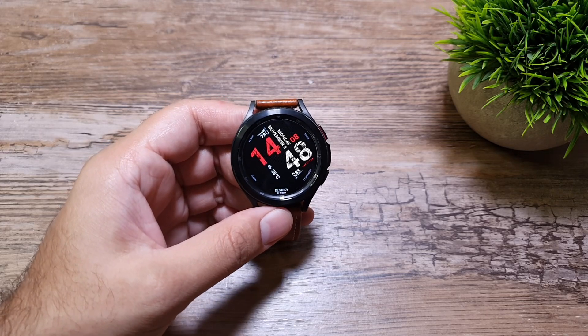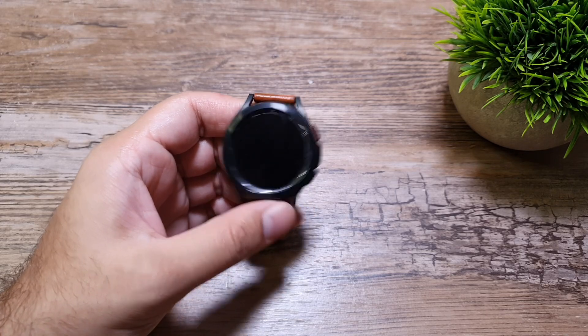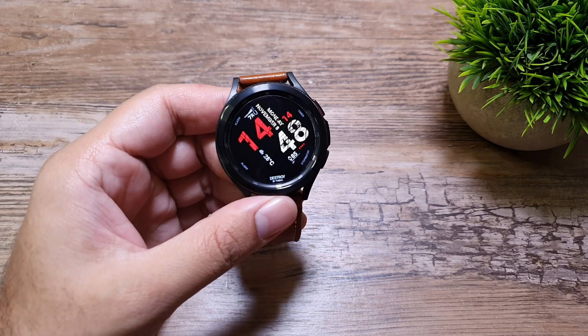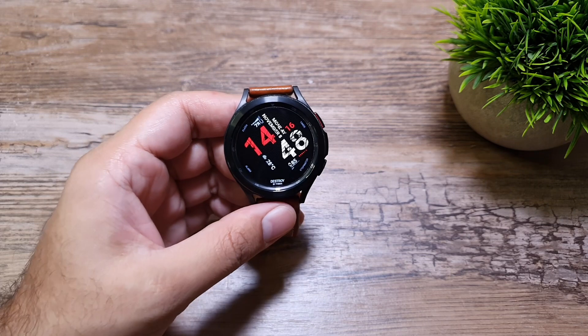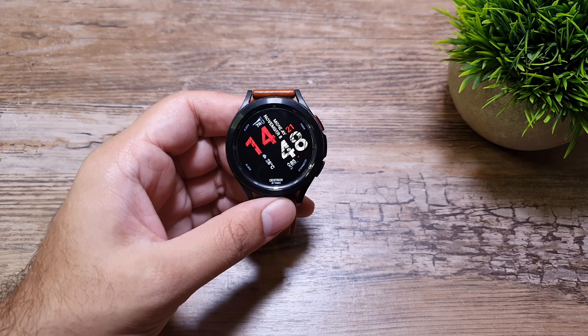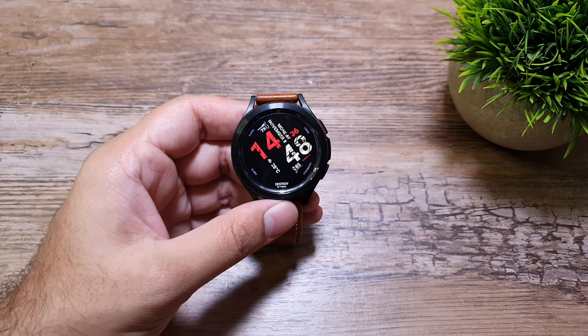Hey, what's up guys. In this video I want to talk about the notification controls on your Samsung Galaxy Watch 4 and Watch 4 Classic. I've got my Samsung Galaxy Watch 4 Classic here and I'm going to explain how to set up your notifications on this watch and some privacy settings as well.